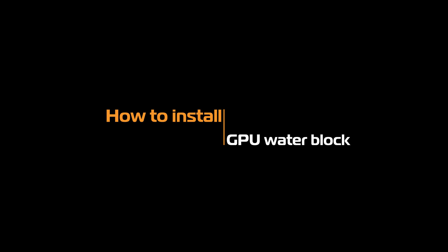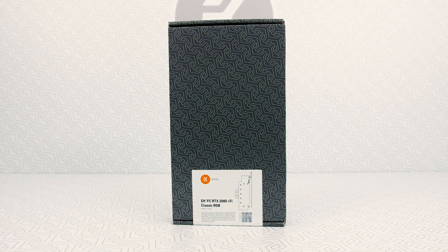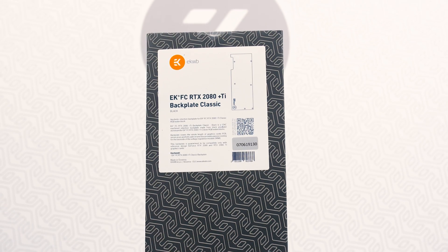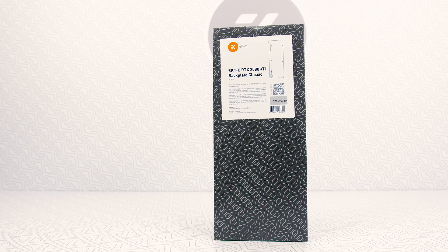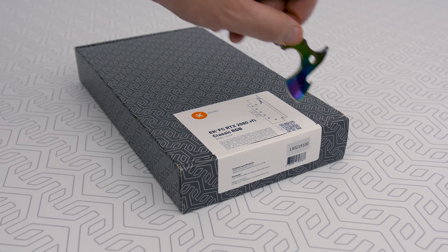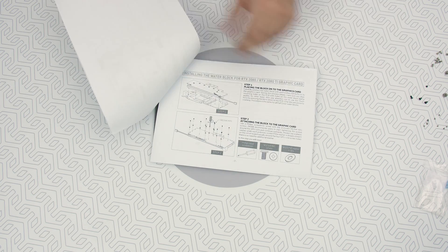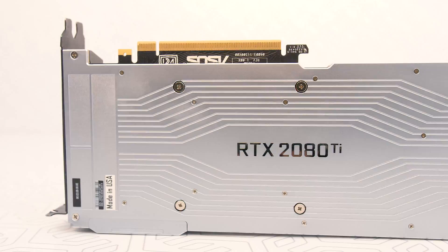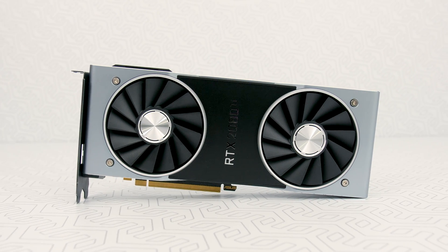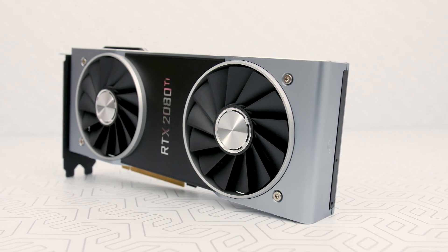Hello guys! In this tutorial, we will show you the easiest way to install the GPU water block. Keep in mind that this tutorial doesn't universally apply to all graphic cards and GPU blocks, considering that there's a vast amount of them. Nonetheless, the principles are the same. So remember, always heed the manual. The mighty NVIDIA RTX 2080 Ti graphics card will be put to very good use. So let's get started.